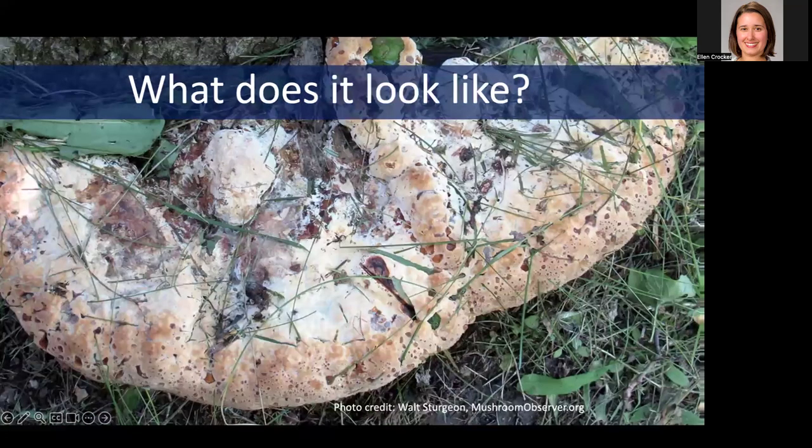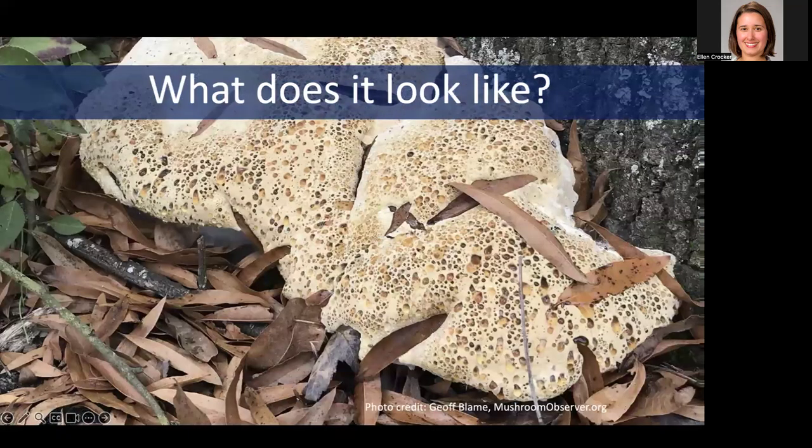These oak bracket fungi can look a bit like a marshmallow that was put in the microwave. They're going to grow over and around things in their way, like leaves and grass, incorporating them into their big blob-like structure. And they can be huge, taking up several feet around the base of the tree or going all around the base of the tree.